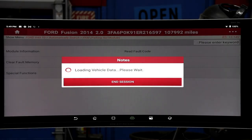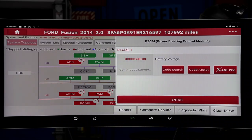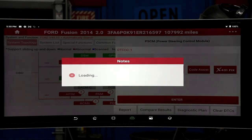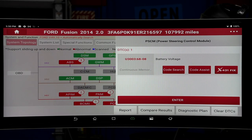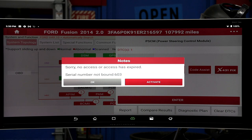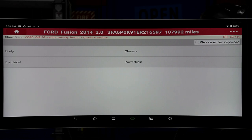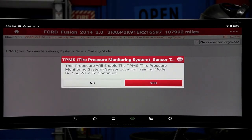So it's a very powerful tool. Even if you went into special functions — see this battery one here? If you did a code search, look at this — it went right on Google. If there's anything they have there to assist in that code, this does not have X431 installed, but you can get that access when you purchase the tool. That's some of the stuff you can do. Special functions — we can go into chassis and you've got TPMS monitoring. You can train stuff here. This procedure will enable the TPMS tire pressure monitoring sensor location and train.